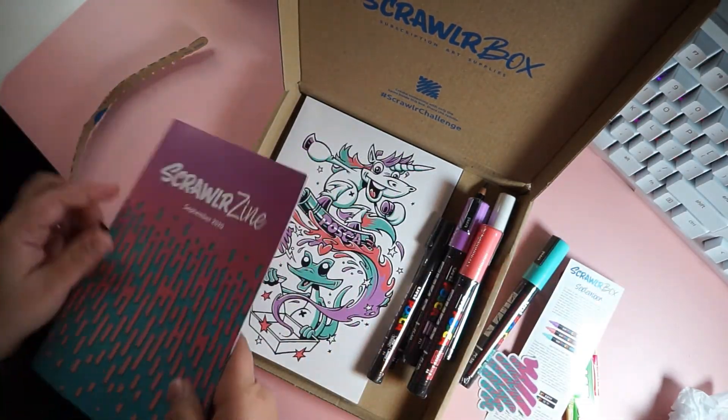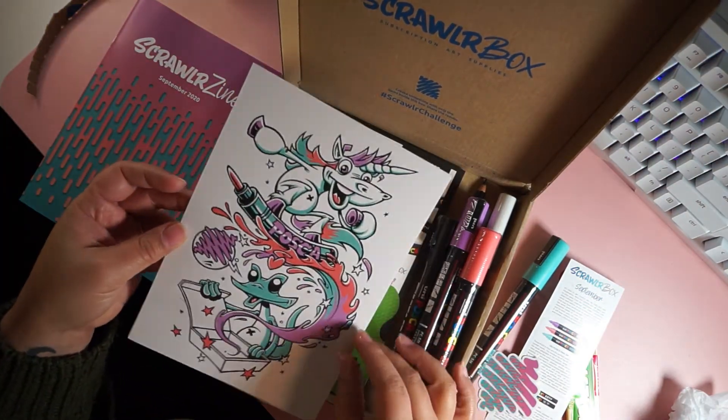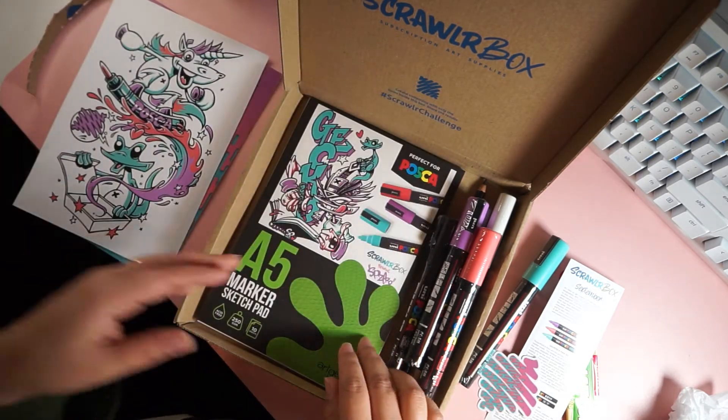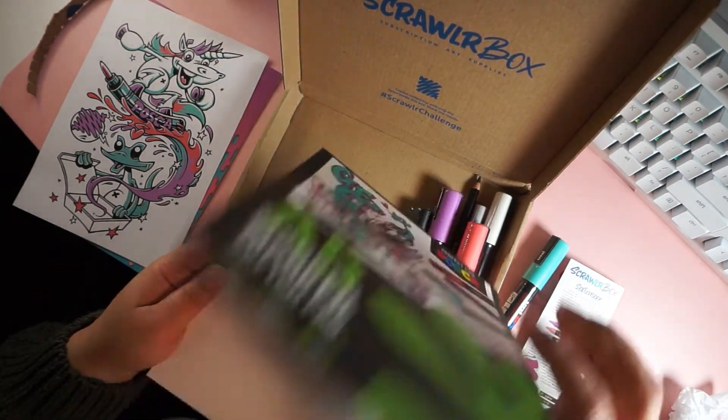So I wanted to try out some new markers and of course I love these colors together. I also wanted to get the paper with it, so I kind of wanted a kit. I didn't want to have to buy a big set of Posca markers because they're kind of expensive, so this was the next best thing.